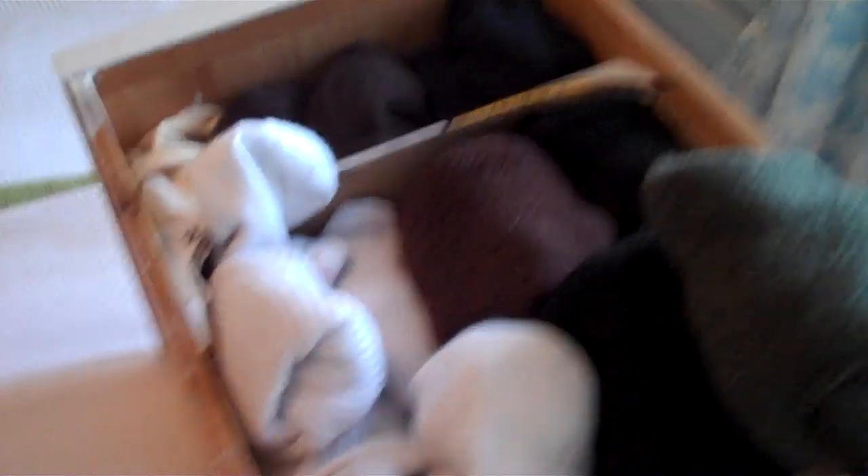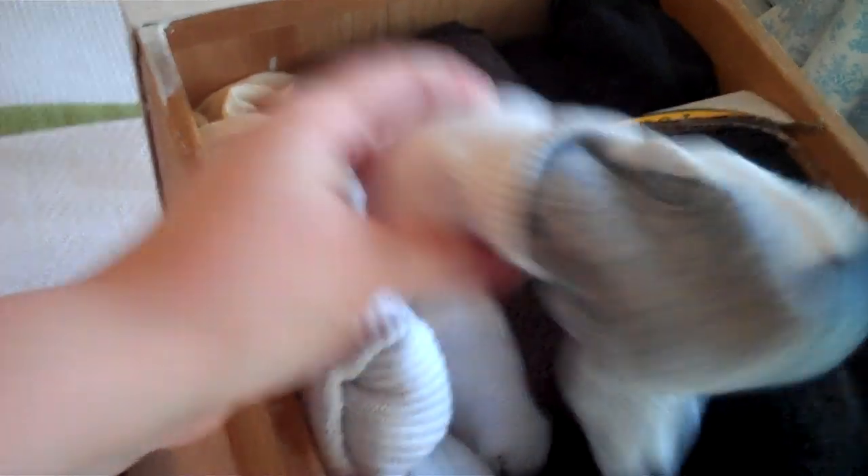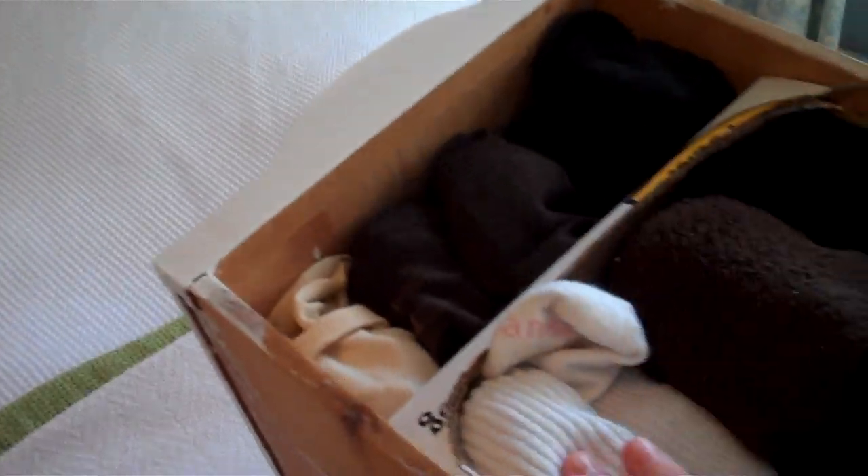The first thing you want to do is pull your sock drawer out and place it on the bed or a surface where you can do some sorting. Go through your sock drawer and remove any socks that you no longer would wear on a daily basis. If they have holes in them, throw them out. If they are worn at all, throw them out.